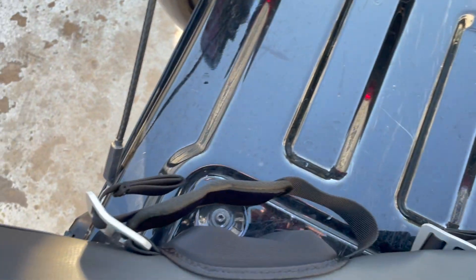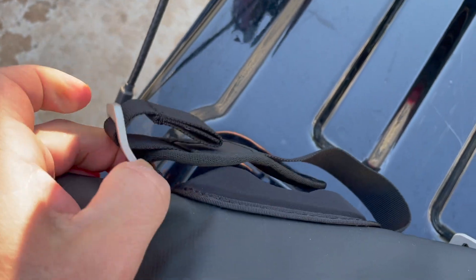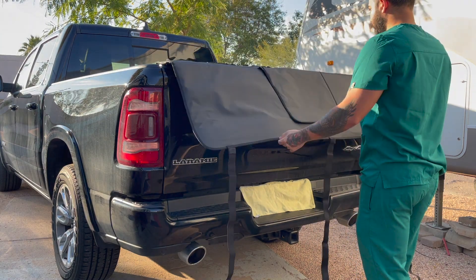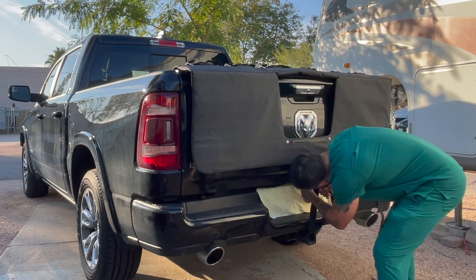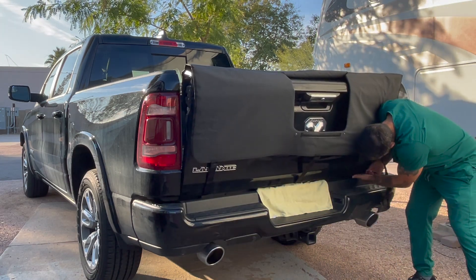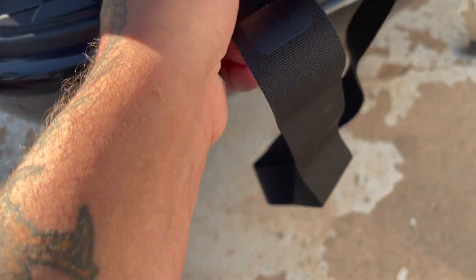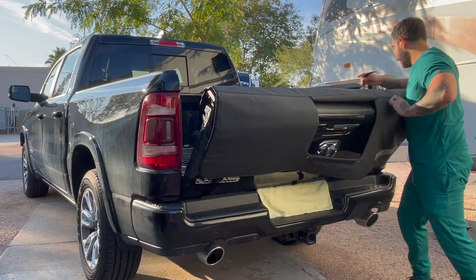The real upgrade comes in the form of these straps here, which are no longer Velcro but instead secure with a J-hook. Though the installation is the same as most pads out there — you just plop it on your tailgate and run the nylon straps underneath and secure them to the plastic buckles on the other side — this pad has a strip of thin, stiff plastic on the end of each strap to make the process a bit easier. It's a small upgrade that wasn't present on the previous pad.